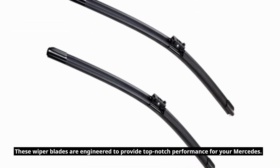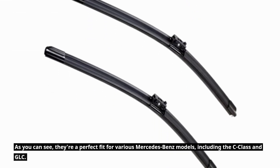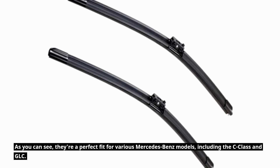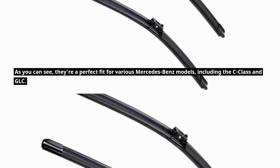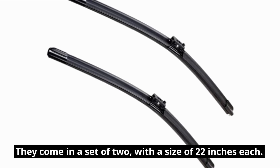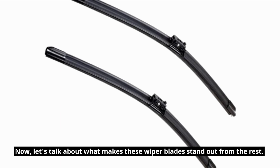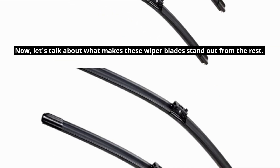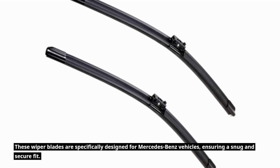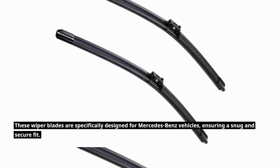These wiper blades are engineered to provide top-notch performance for your Mercedes. As you can see, they're a perfect fit for various Mercedes-Benz models, including the C-Class and GLC. They come in a set of two, with a size of 22 inches each. Now, let's talk about what makes these wiper blades stand out from the rest. These wiper blades are specifically designed for Mercedes-Benz vehicles, ensuring a snug and secure fit.